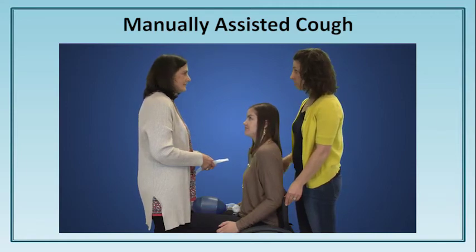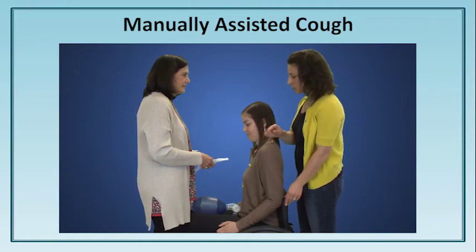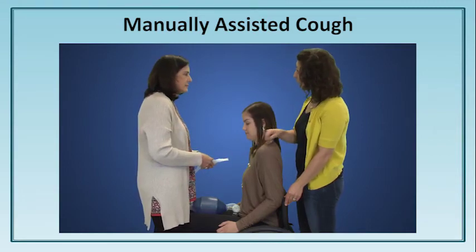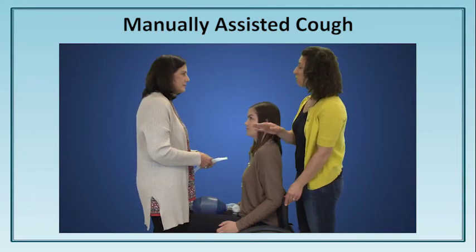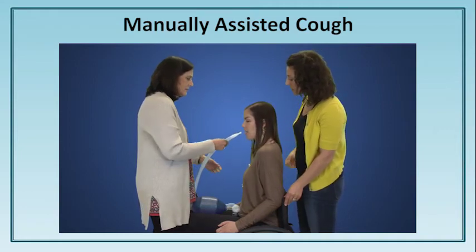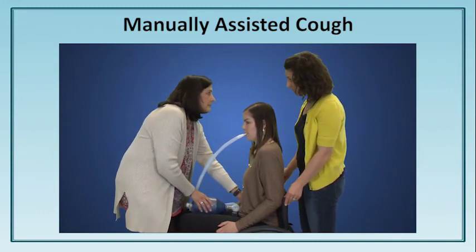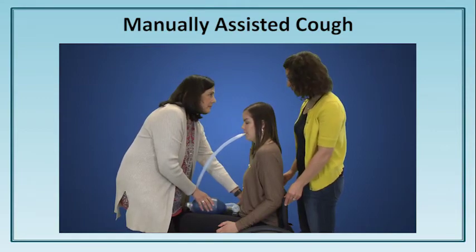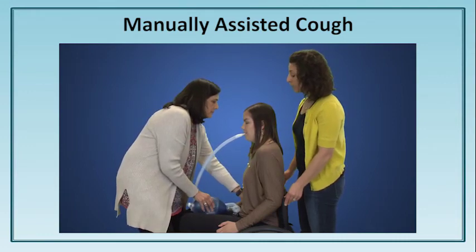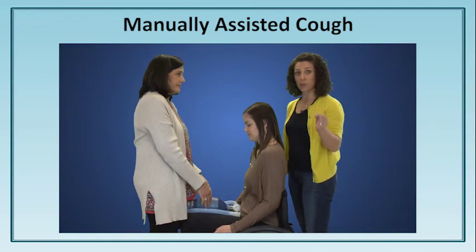You're comfortable with manual assisted coughing. You're already in great position — your feet are on either side of Emma's feet on the footrest. We have the manual hyperinflator on Emma's lap so you can compress the bag with one hand. To get into position, place the mouthpiece into Emma's mouth, one hand on Emma's stomach ready to provide a manual assisted cough. Emma takes four compressions for full chest rise. I'll count with you — one, two, three, four, hand on her stomach, and cough. Good job.